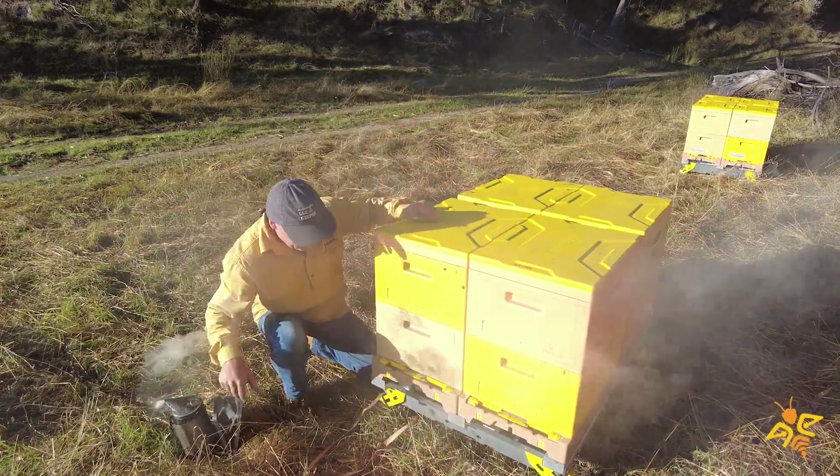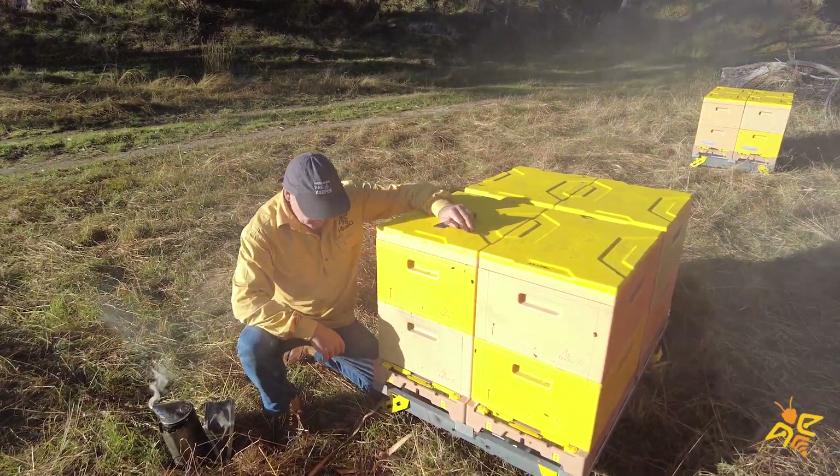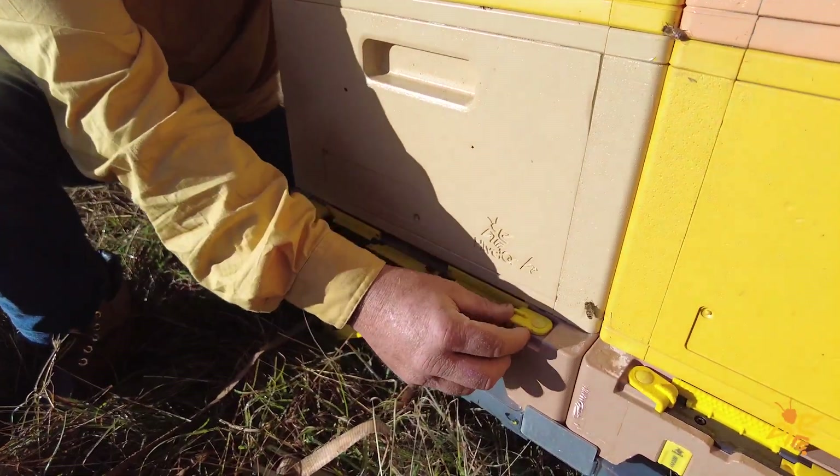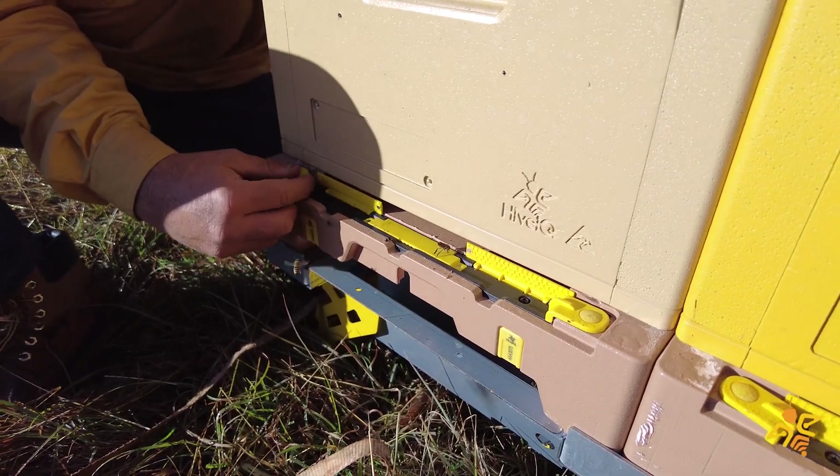Victor here from Hive IQ. Today I thought I'd give you a quick demo on the new Hive IQ hive entrance. There are a few design features here that I think are really key.